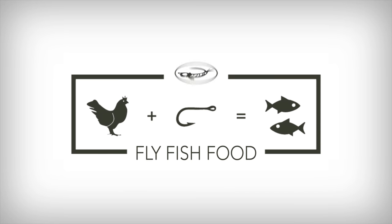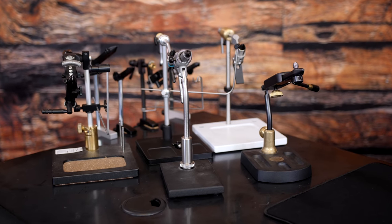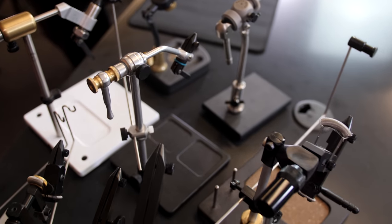There is a battle going on for the best budget vise, and we're going to tell you what it is. One of the most common questions we get asked when it comes to getting started in fly tying is: what vise should I begin with? And a lot of people are looking for more of a budget or entry-level vise, so today we're going to break down our favorite options for those types of beginner budget vises — which one might be the best for you?